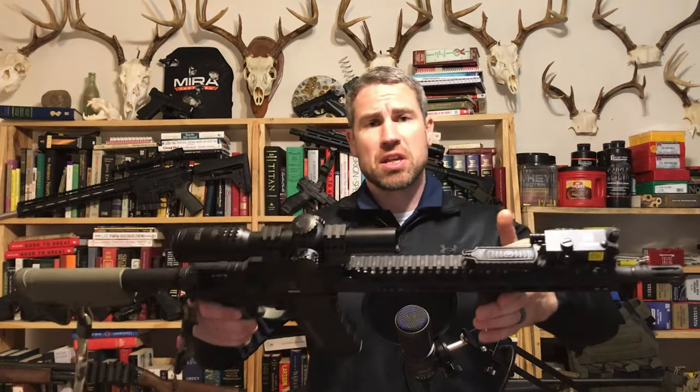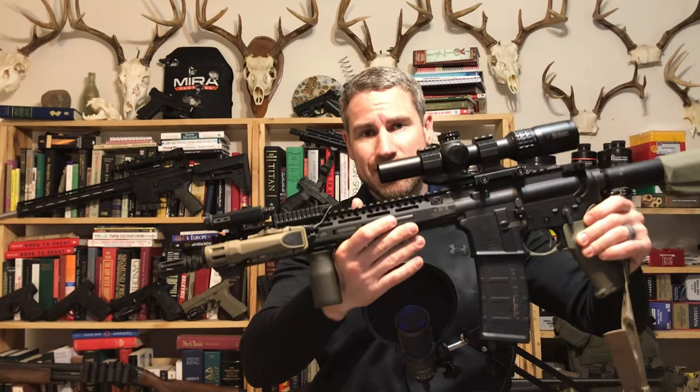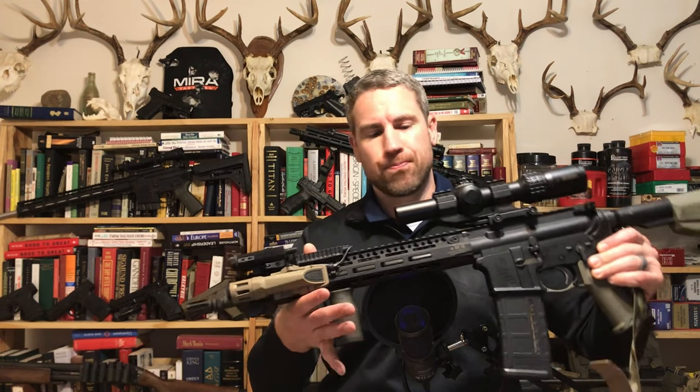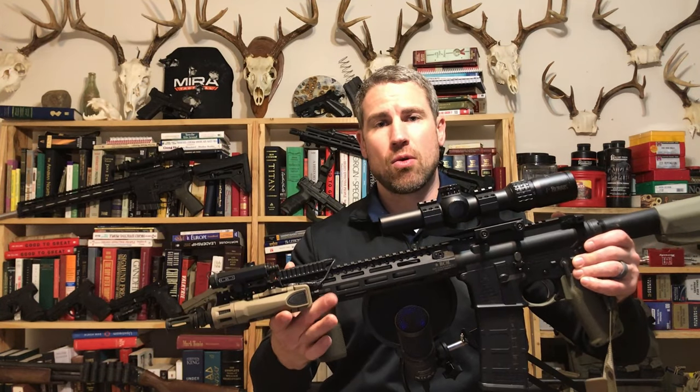When it comes to weight, both of these guns are just about the same. Really, the options you put on each gun is what's going to make the difference. You can see here the BCM has quite a bit more going on than the Daniel Defense. The BCM 16-inch gun is coming in right at 6.1 pounds, and the Daniel Defense is coming in right at 6.2 pounds. I think the Daniel Defense weight includes its handguard, so if you remove that, it's probably identical weight between the two.